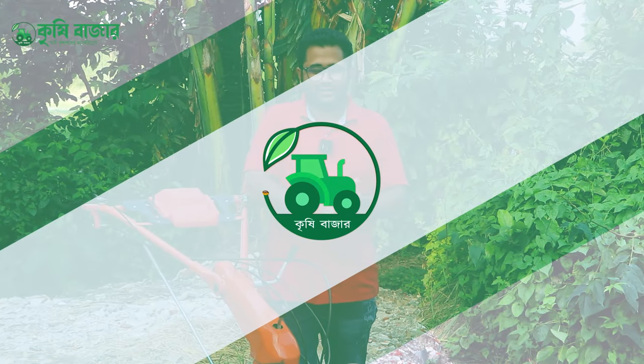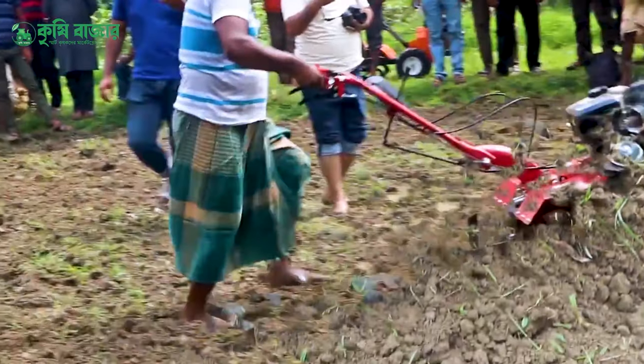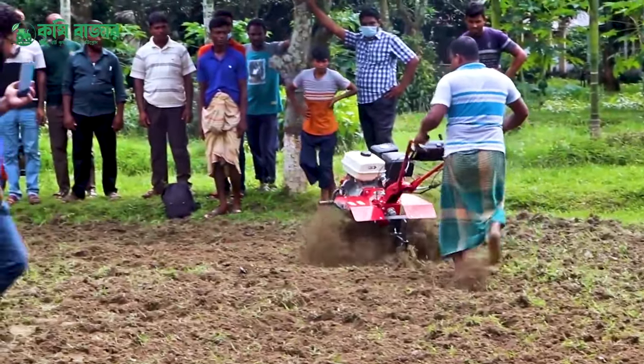Assalamualaikum. I'm discussing the diesel and petrol options. As an engineer, which is good — petrol — as you can see, you can accept both diesel and petrol if you have the right engine. There are three engine options available.